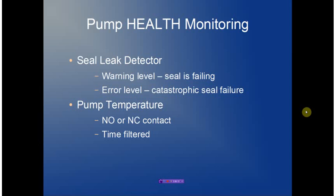Pump health monitoring consists of seal leak detection. We provide two levels of support: a warning level where a failing seal puts a pump into a demoted state — it does not act as the lead pump but is still available as a lag pump — and an error level where the condition is considered catastrophic and the pump is taken offline. Pump temperature monitoring is also provided; the contact can be normally open or normally closed and is time filtered to ensure no noise signals are introduced.